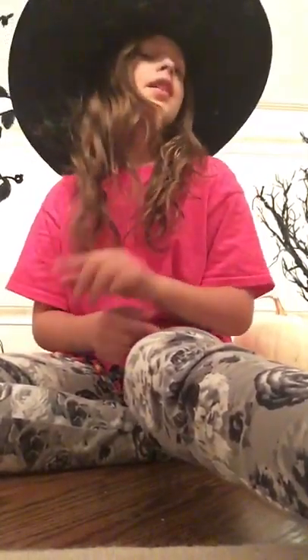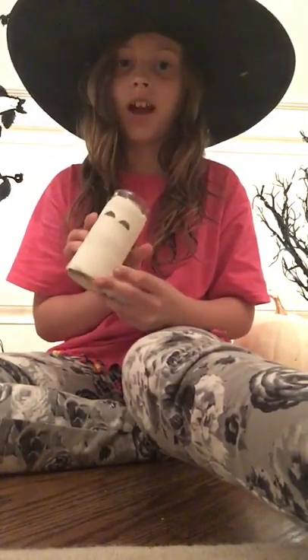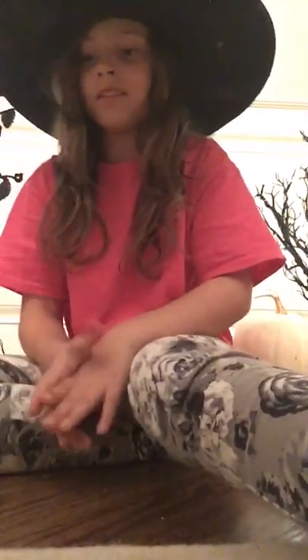Thanks for watching! Give a thumbs up and comment down below what's your favorite craft. Tell me if you have fun craft ideas because I always like doing crafts. Yes, you can use googly eyes for this craft — I just preferred this effect. Me and my cousin run this channel and we're really looking for viewers, so hope you check out our next video. Thank you!